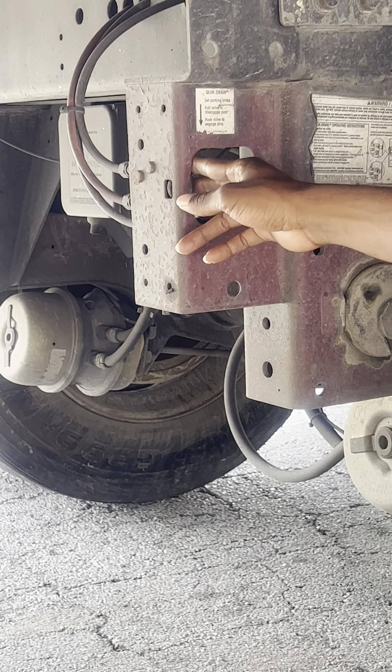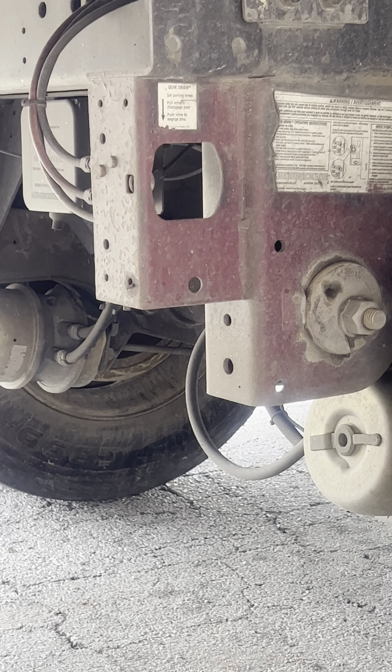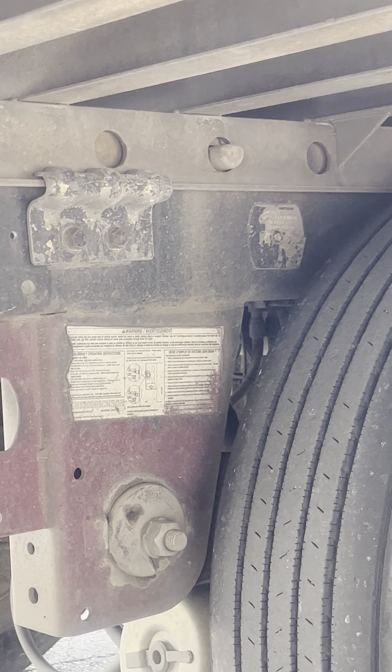Here's my tandem release arm. On this trailer, it is a button, but I can tell it's in the locked position because I can see my two pins sticking out.